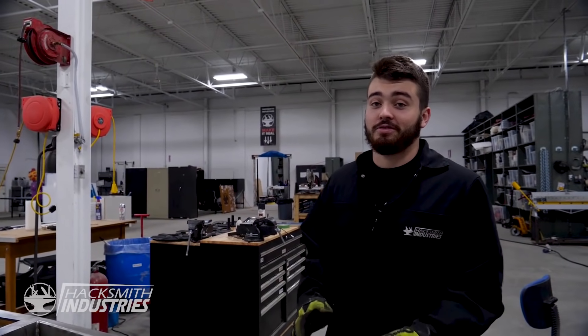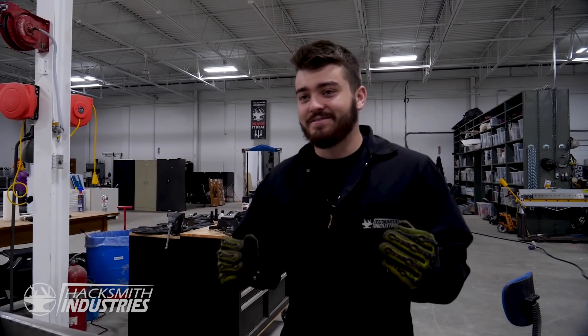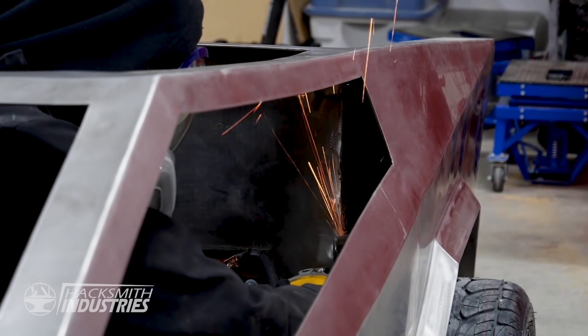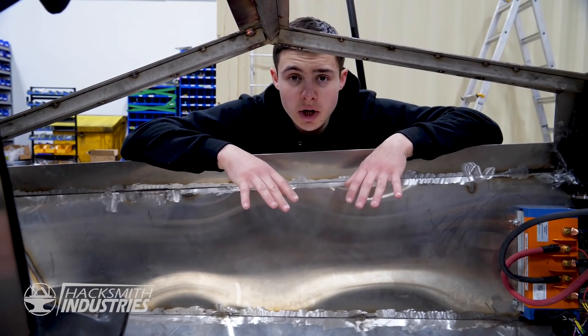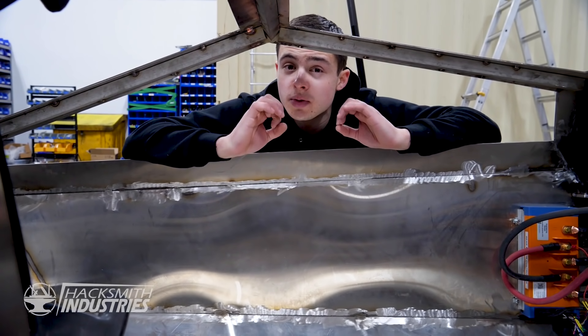After approximately six million hours of grinding on the outside, we're done. But now we have to do the inside for another six to fifteen thousand hours, so let's get right to it. We just finished grinding the interior of the Cybertruck — first because the edges were sharp, but secondly because we're going to be vinyl wrapping the entire inside to give it that true Cybertruck aesthetic.